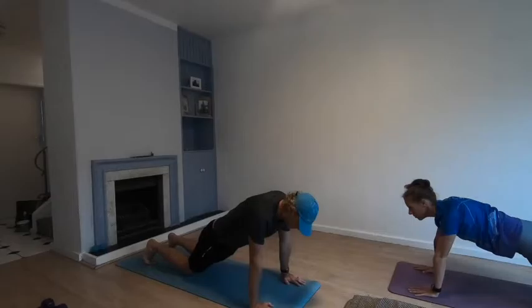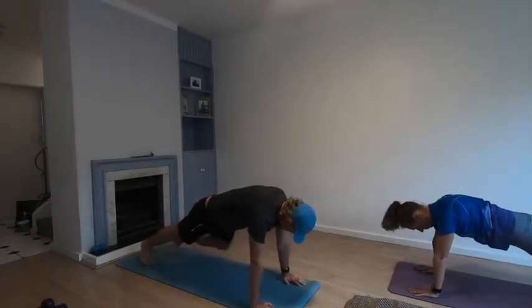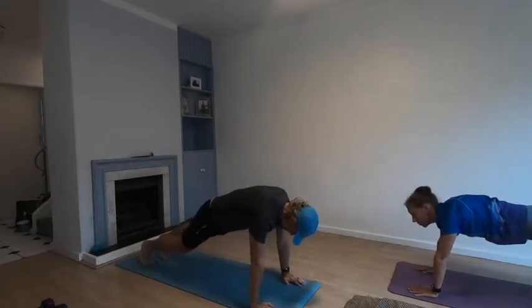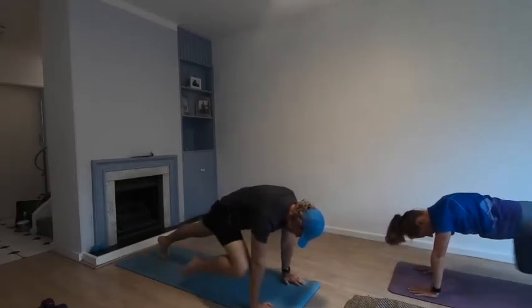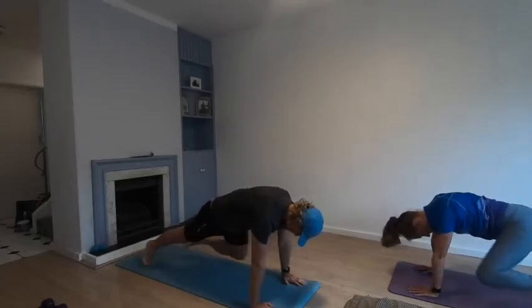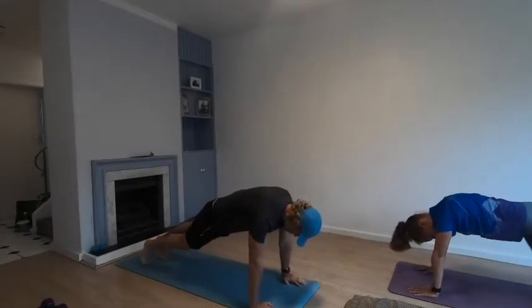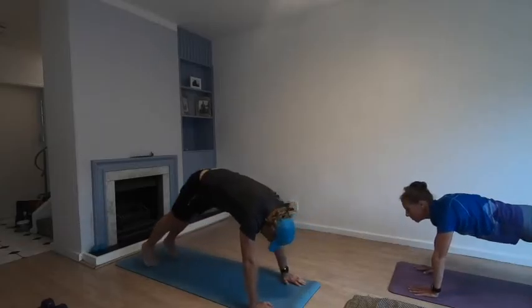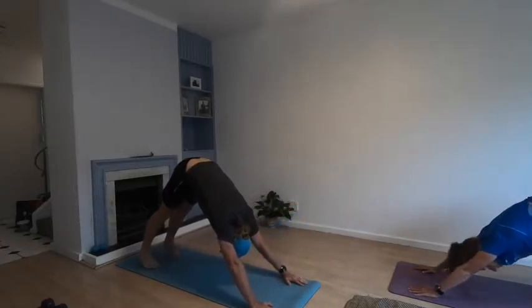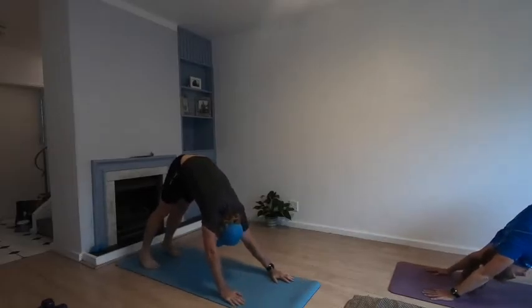Keeping the knees on the ground, push yourself up. From here you can keep your knees on the ground or go up into a push-up position. Knee to elbow: one, two, three, four, five, six, seven, eight, nine, ten. Push your bum up into the air — downward facing dog — and slowly walk your hands back.